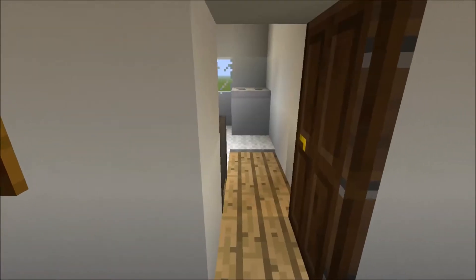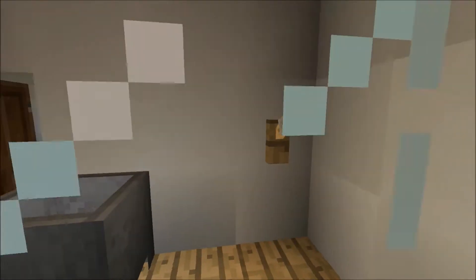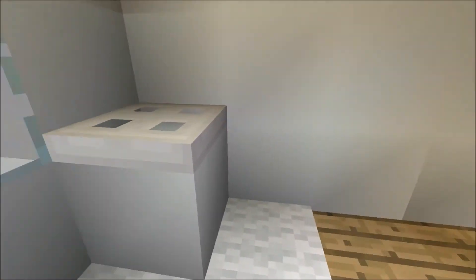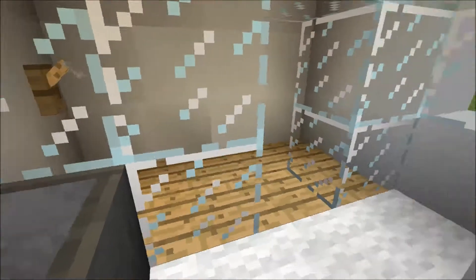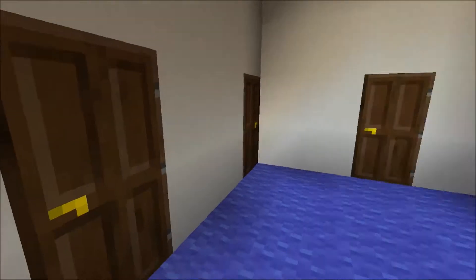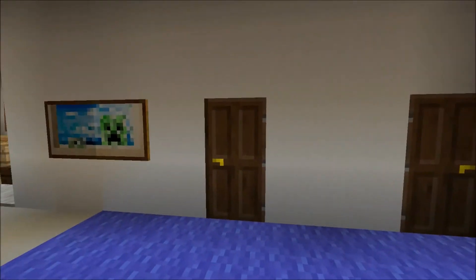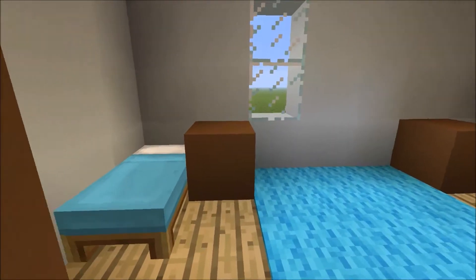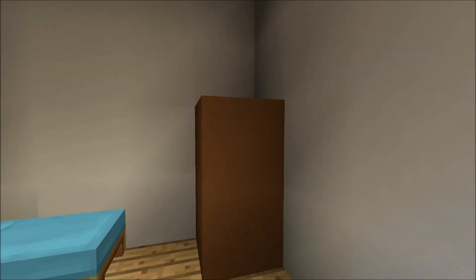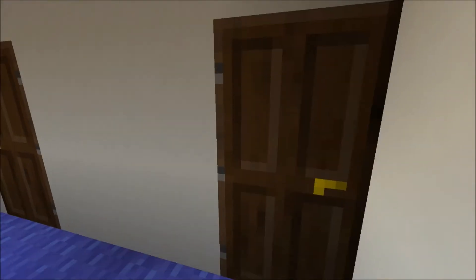There's a nice blue carpet. This is the bathroom right here — you've got the shower, a step-in shower, the toilet, the sink, and a nice window. Close that. And there's another window to see out of, and then you've got the bedroom with the beds, wardrobes, chest of drawers, and a window.